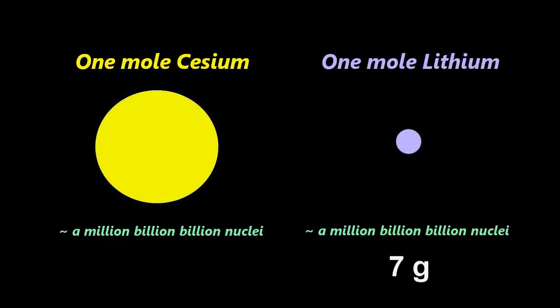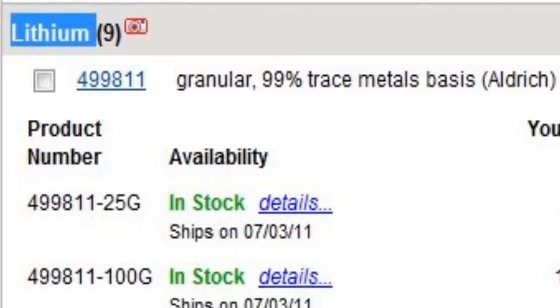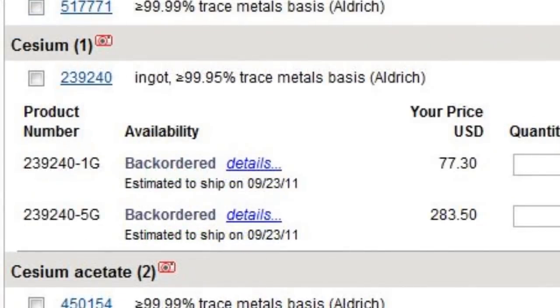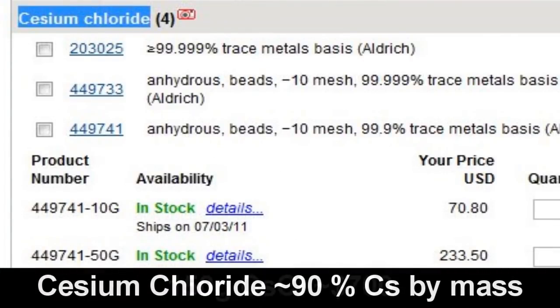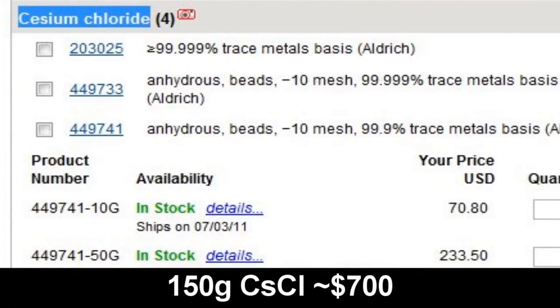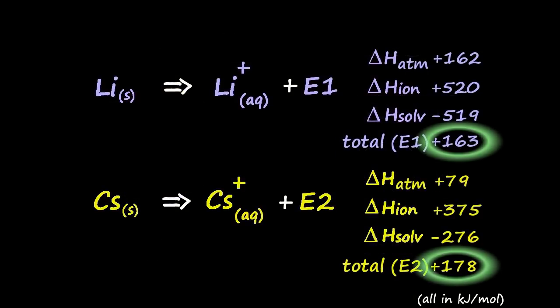Bear in mind that's for 7 grams of lithium versus 130 grams of cesium. I'd sure like to demonstrate this — it would be a relatively simple experiment — but sadly, while 7 grams of lithium is dirt cheap, cesium retails at about $100 a gram, and I'm not sure this would be the best way to spend about $13,000. So gram for gram, lithium releases about 20 times as much energy as cesium, and mole for mole, they're virtually identical.